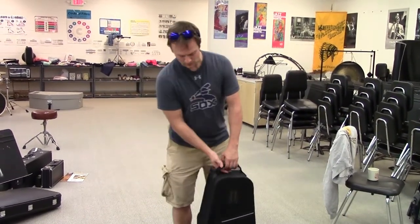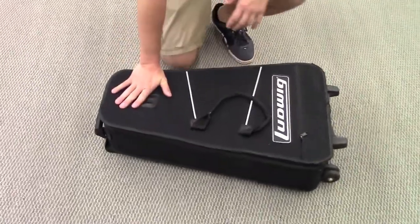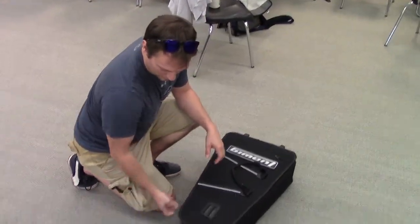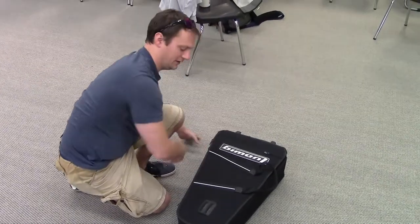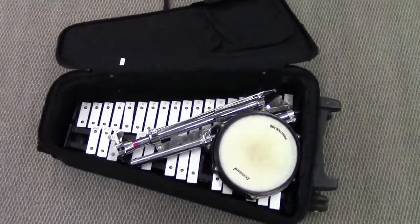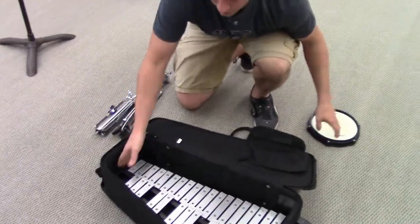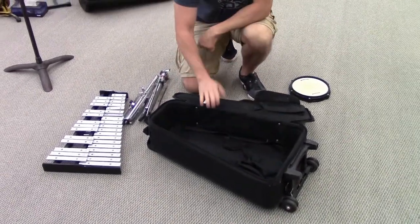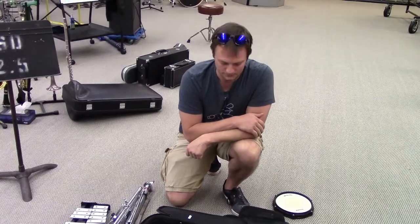Let's dig in. I'm going to lay this case down nicely because there is a bell kit inside, and even though it's a percussion instrument, they're still delicate. Like a suitcase, we're going to unzip. There are usually two zippers — take one and open it all the way around the edge so you can open up the flap. Inside, yours is probably going to look a little different, but you'll essentially have the same things. Your pad will probably be in this pouch, and your stand might be underneath or in these pockets.